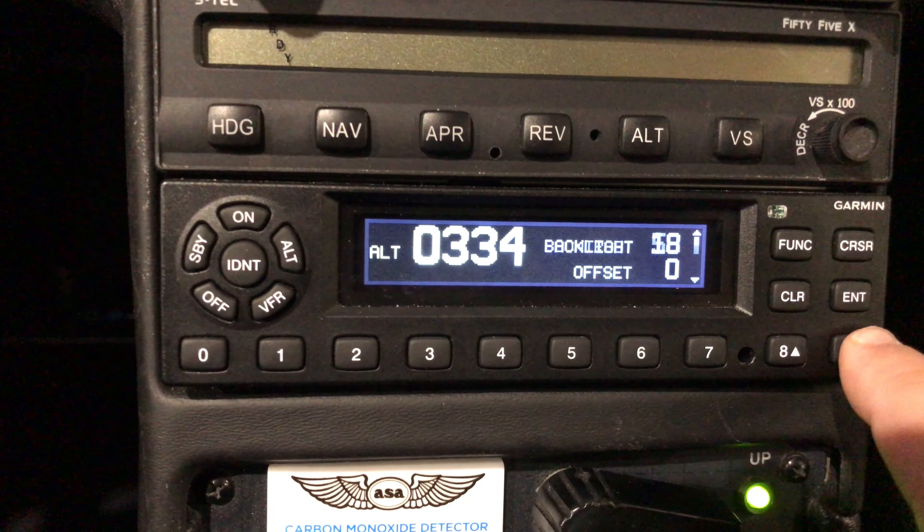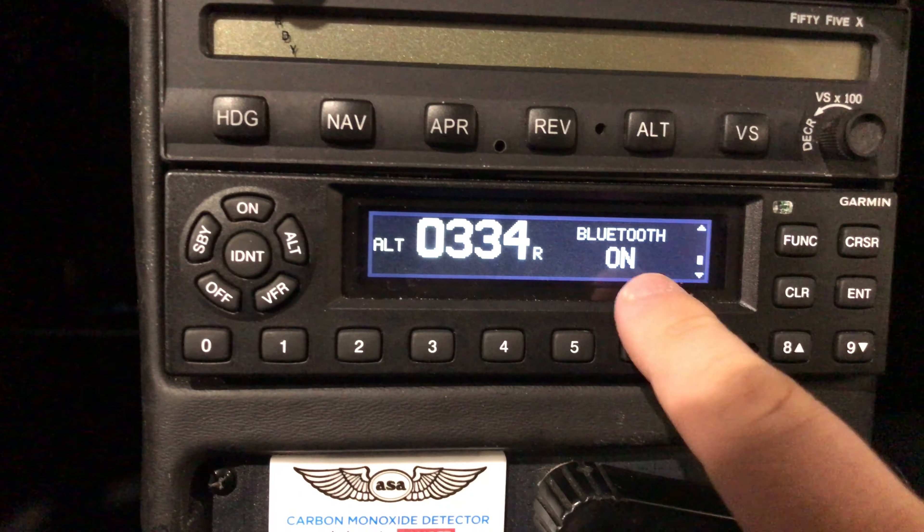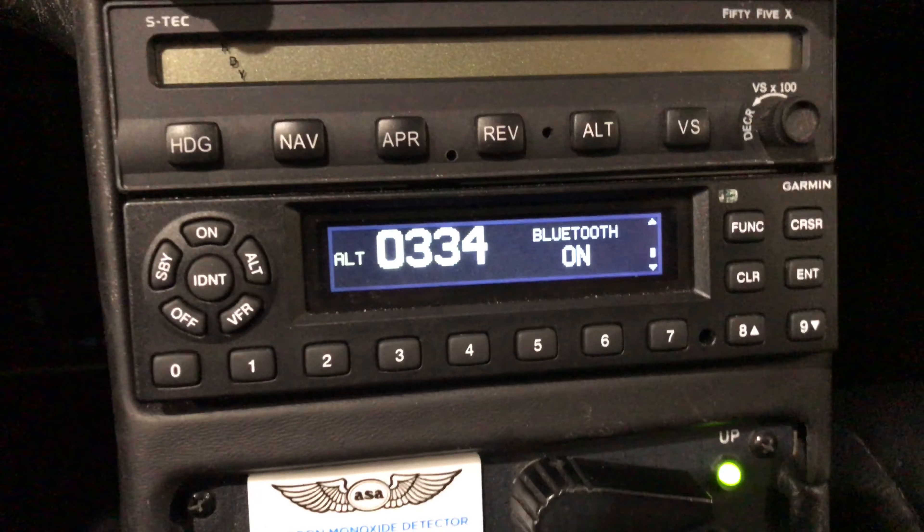Press the down key until you see Bluetooth On. The Bluetooth is on, and that's the page you need to be on to pair.